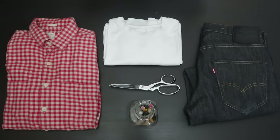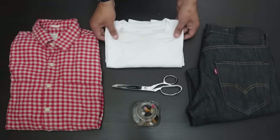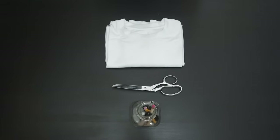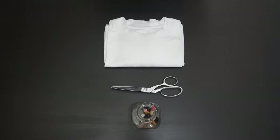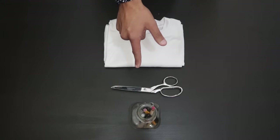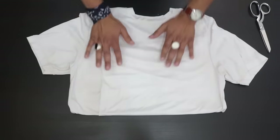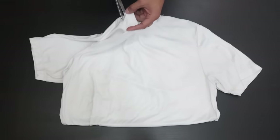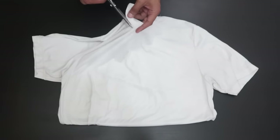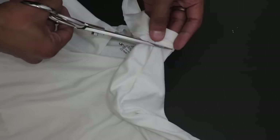The first item is a white basic t-shirt. What you're gonna need for this is some scissors. We're gonna give this t-shirt a little bit more of a grungy effect and a scoop neck. We're gonna be cutting around the neckline, starting about a half an inch into the neckline, and just cut down following the original seam.